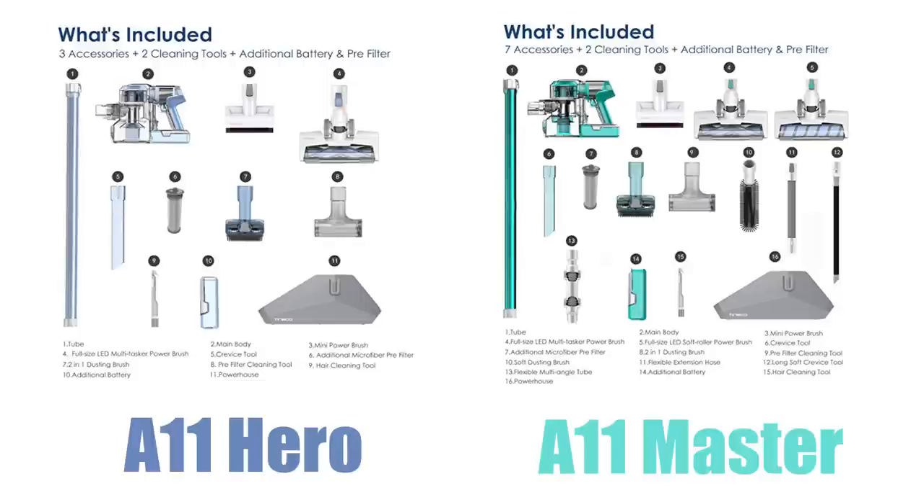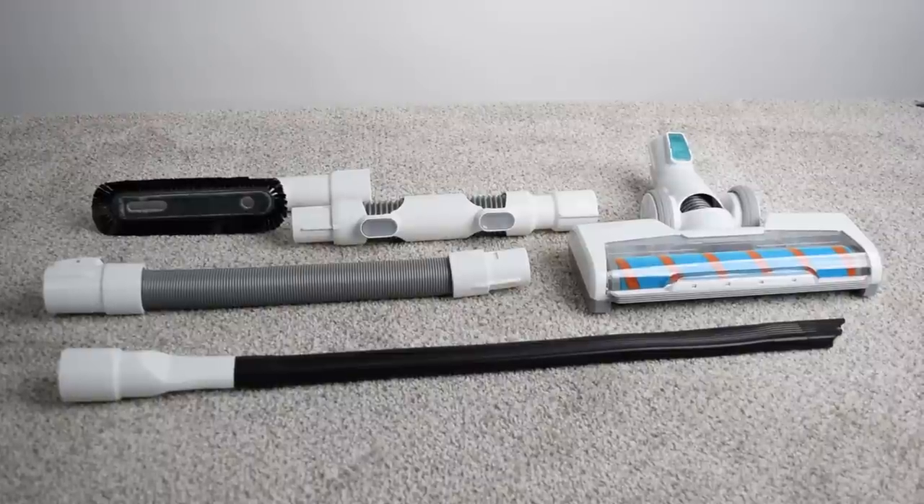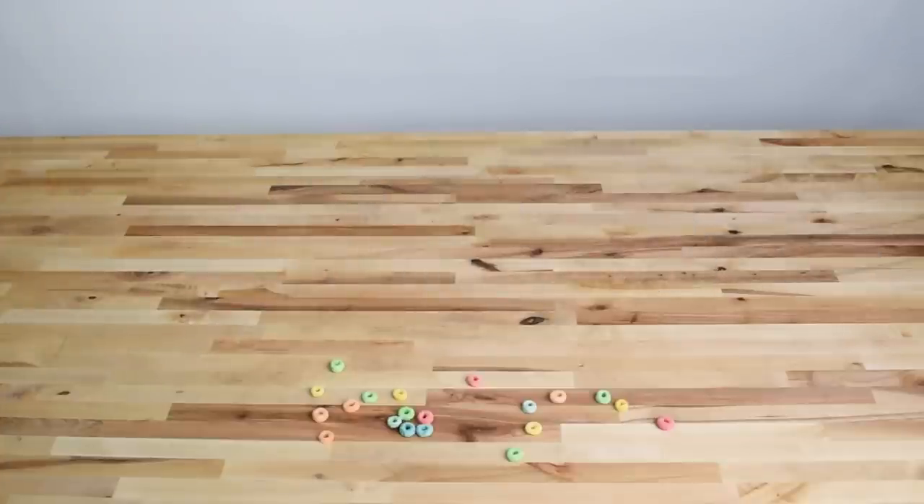There are two packages with the A11 — the Hero and the Master — and I'll link to both Amazon listings below. The Hero and Master use the same vacuum with the same power specs, and they both come with two batteries. Besides the color, the difference is that the A11 Master includes the soft roller cleaner head and additional suction-based tools. It's really worth the extra cash, in my opinion, if you have hard floors, as the soft roller head is really great.